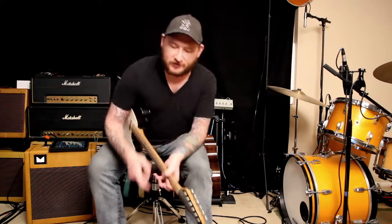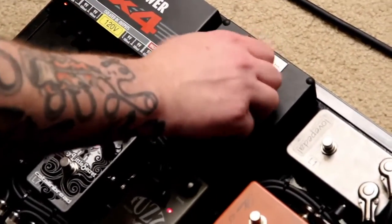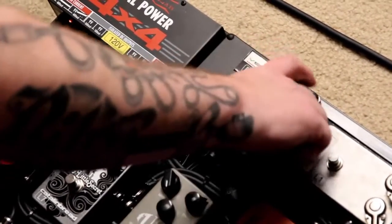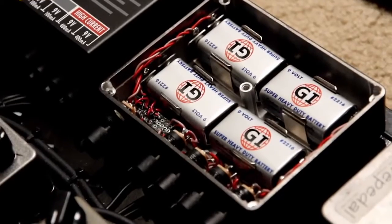You can see I've got four pedals powered off this battery supply. It's a thumb screw that you open up — I'll go ahead and open it so everybody can see. Here you can see the four battery clips inside.